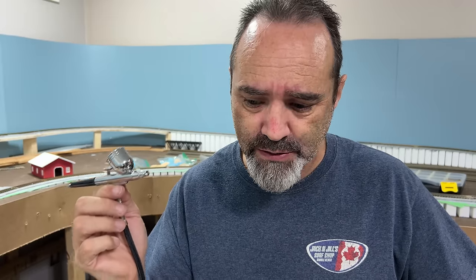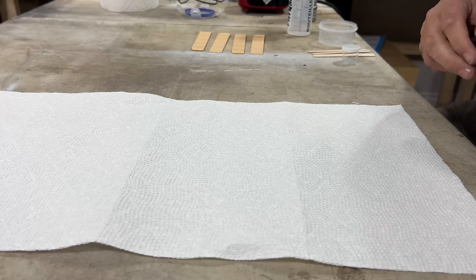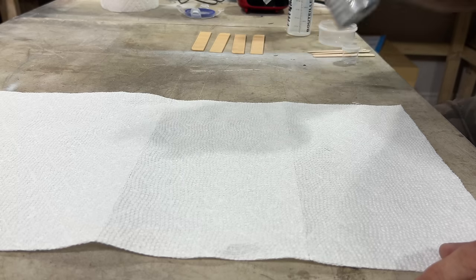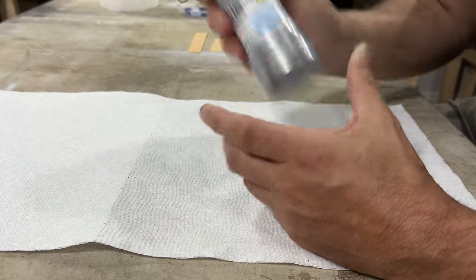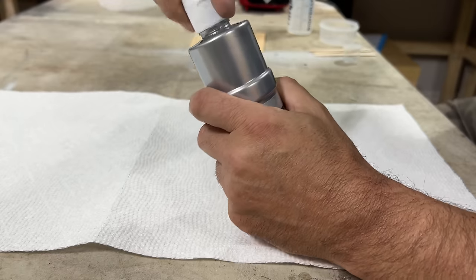I've never used an airbrush before. I have sprayed larger items with a full-size spray gun and compressor — you know, for car parts — but I've read the instructions for a full two minutes, so I think we're good to go. First thing we need to do is mix up some paint. Now the sensible thing to do is to make some brown or grey paint just in case we mess up. Instead of doing that, let's do some metallic paint, because I want to paint these girder bridge side panels that I printed off.